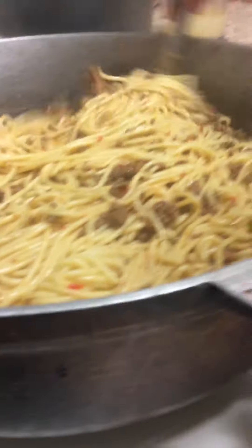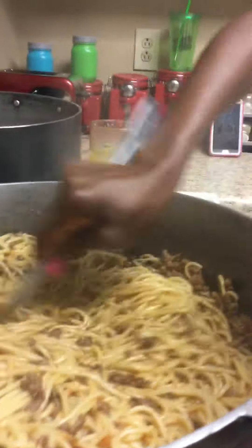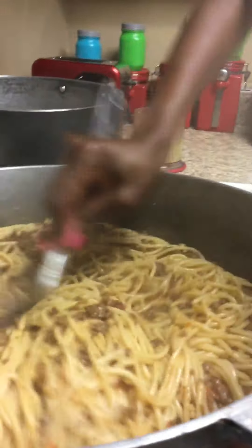You want to make sure that the meat is all into the spaghetti, really really into the spaghetti. You want for it to be ready and already mixed in. You can eat this with a little bit of bread.